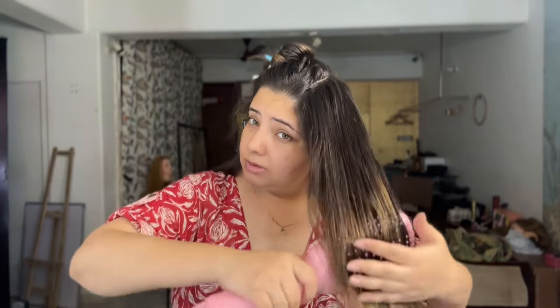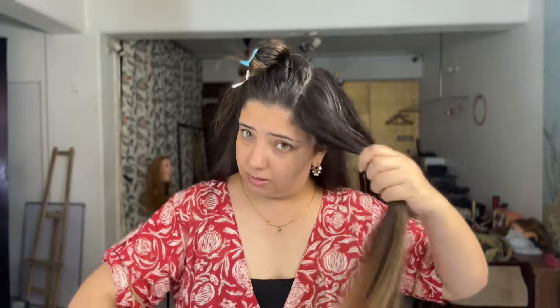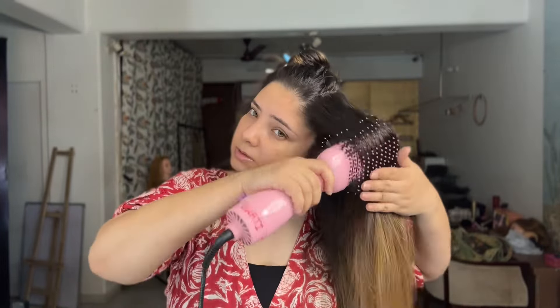If you have shorter hair, maybe you don't need this much sectioning — you can blow dry directly or just divide into two parts. But I have really long and thick hair, so it takes time to dry and I have to run it so many times. But can you see the volume? Such good volume it gives without any product.